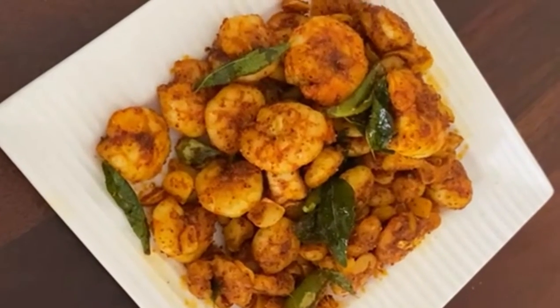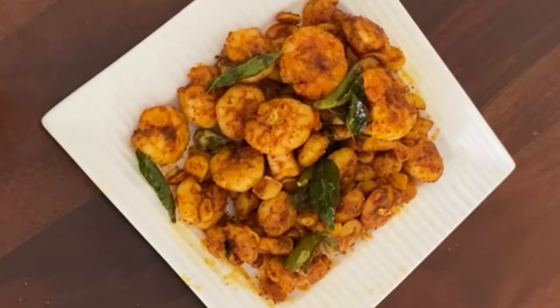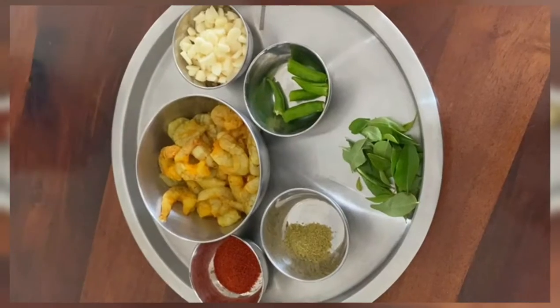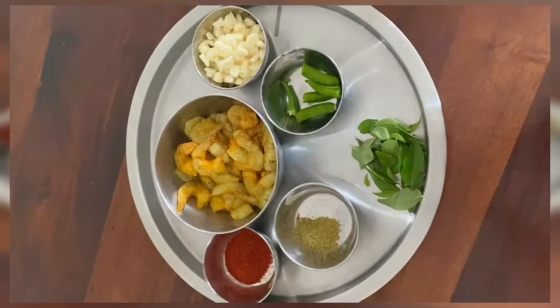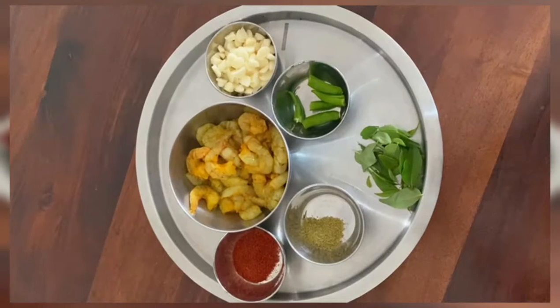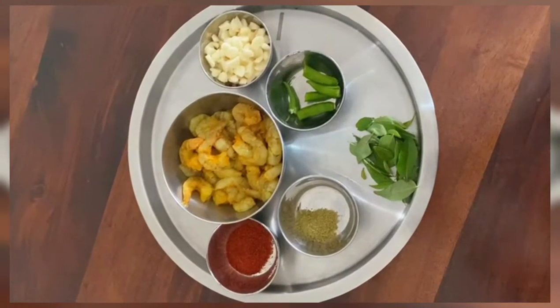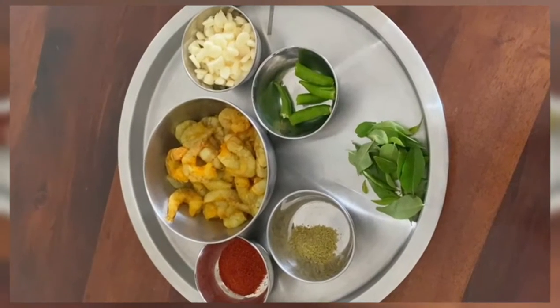We need garlic prawn. This is really good in the dish. We want a snack to eat — add 20 grams of prawn, put 1 to 20 grams, then 1 to 50 grams.